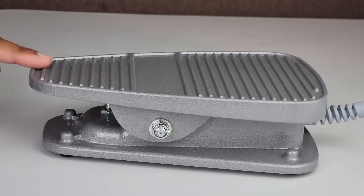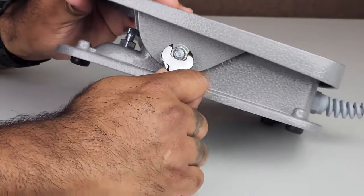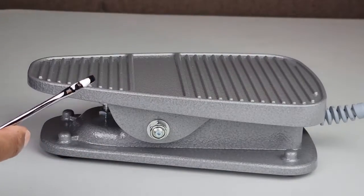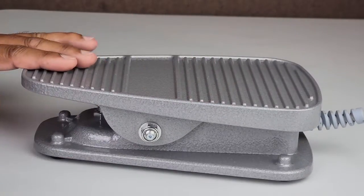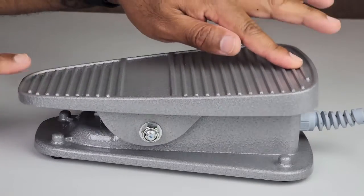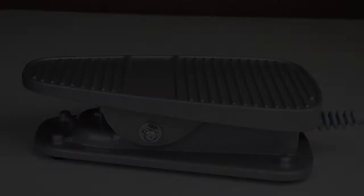If you over adjust, your foot pedal can migrate on its own. In this case, turn the lock nut clockwise until you reach the desired tension.